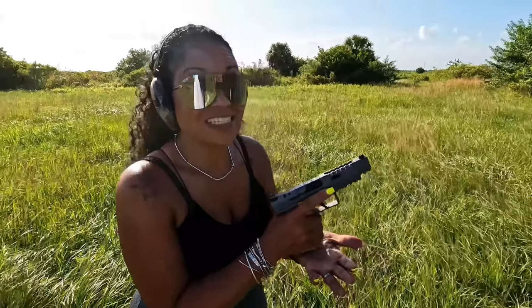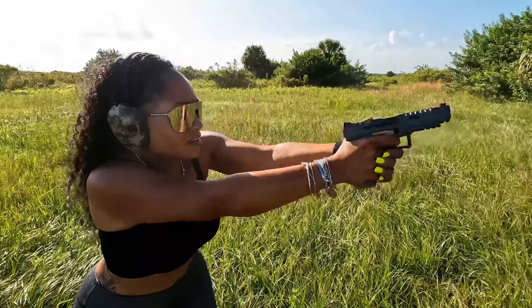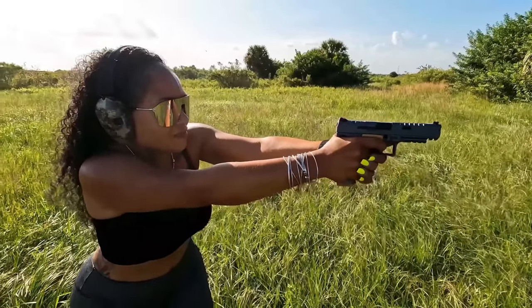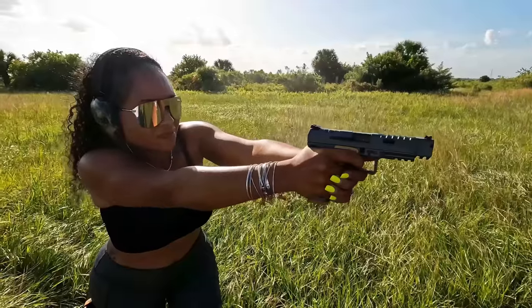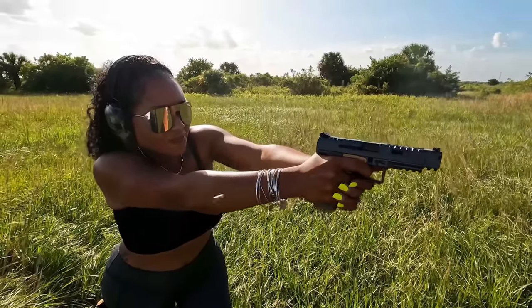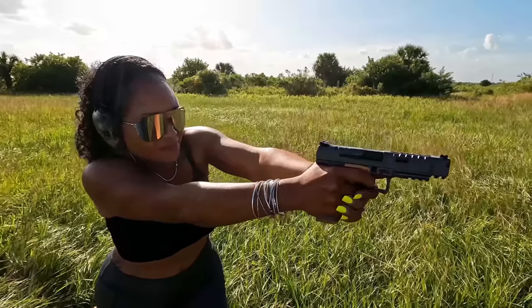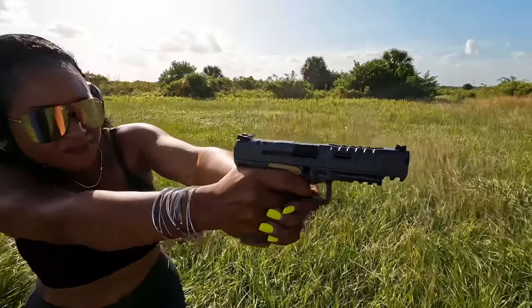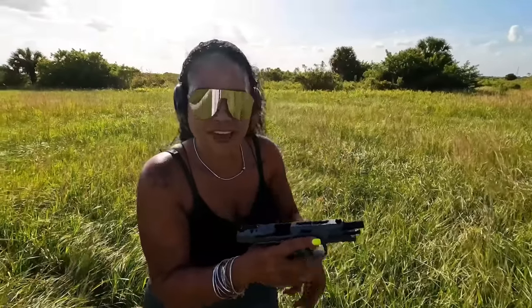Cost-wise this is definitely a great bang for your buck. Are you guys noticing how these shells are just flying about everywhere?